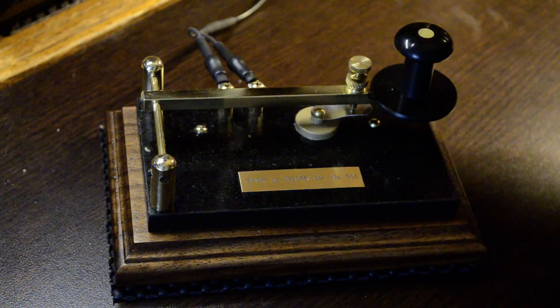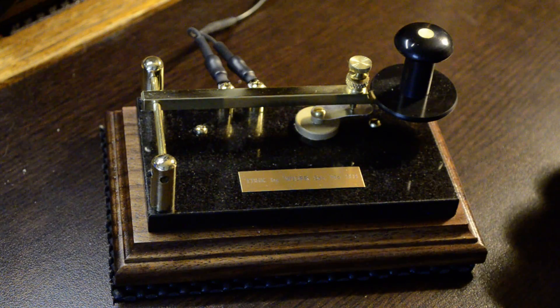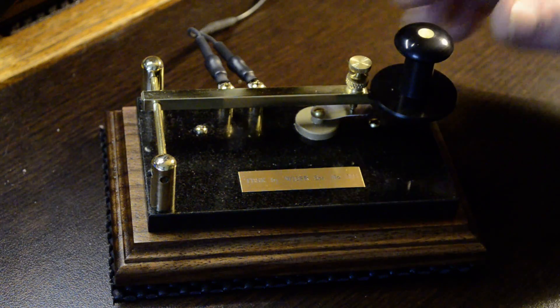Okay, now for a little sample. I'll just send 'a quick brown fox jumped over the lazy dog,' and then I'll sign off as if we had a QSO. Okay, here we go.